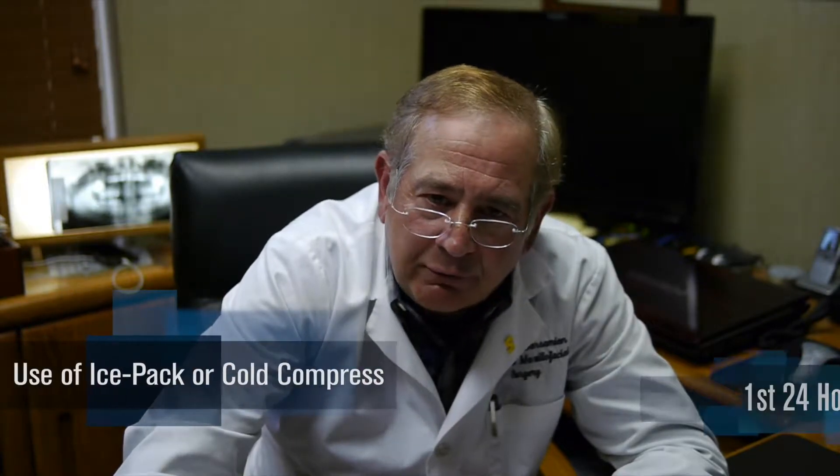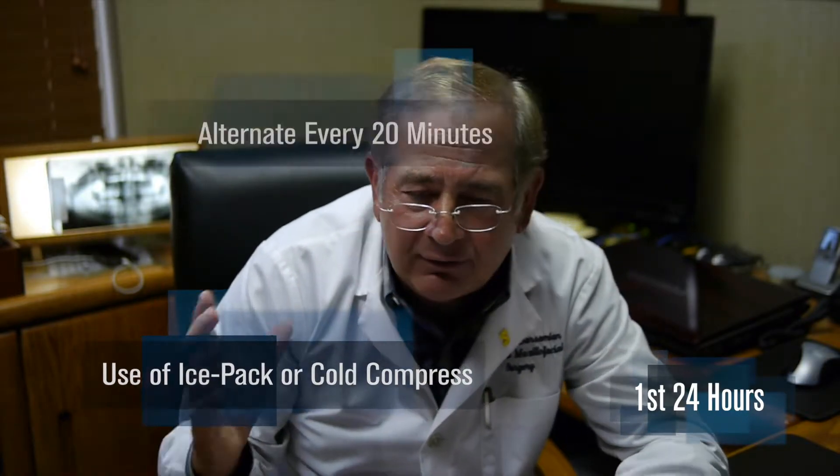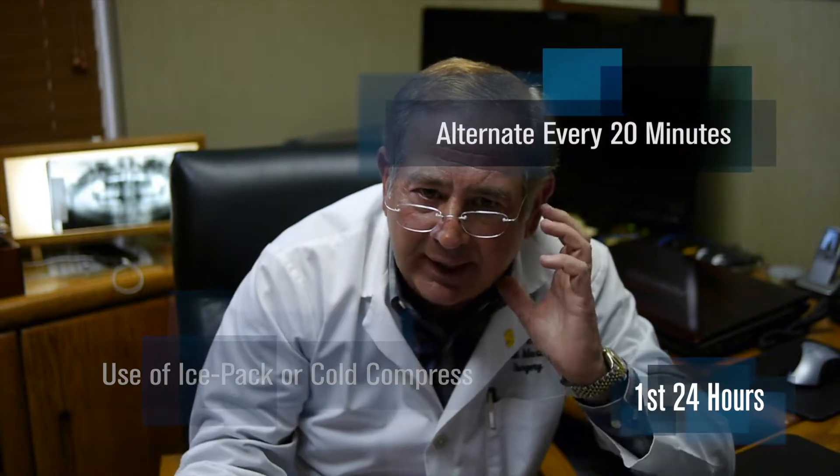The next subject is ice packs or cold compresses. We really encourage the first 24 hours to use them 20 minutes on, then 20 minutes off. If you've had surgery on both sides of the jaw, just alternate every 20 minutes. That will help keep the swelling to a minimum. You can also keep the head elevated — we recommend one to two pillows when you rest so the swelling is more distributed. If you lay on one side, expect that dependent side to have more swelling than the other. That's typical.